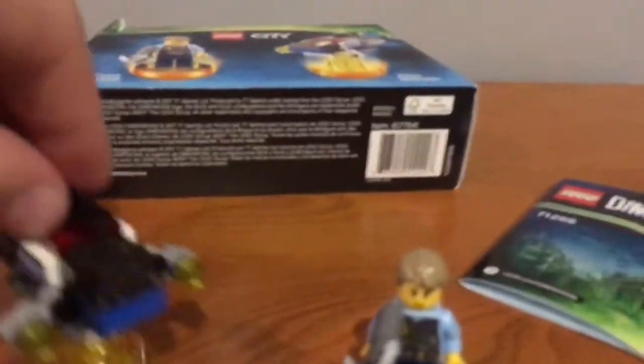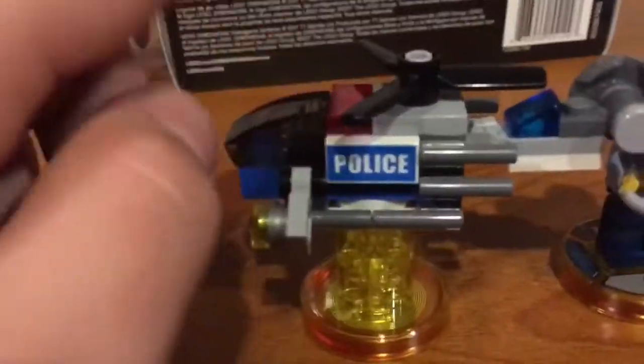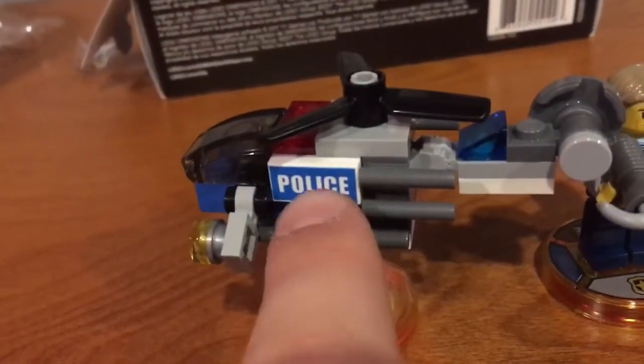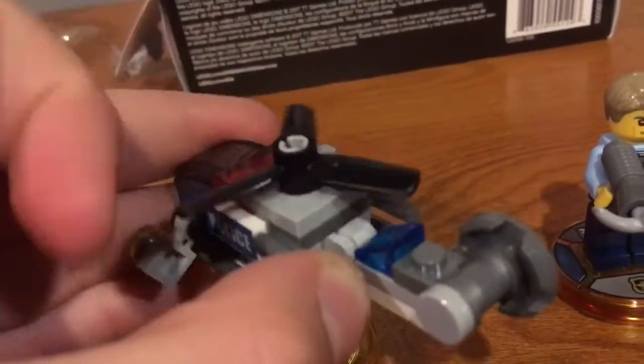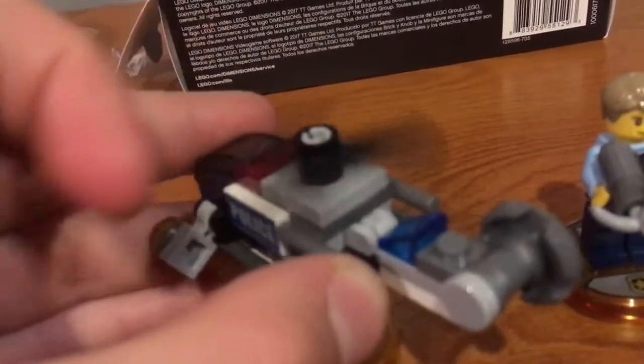I will have the police helicopter assembled in just a second. Here you go guys — here is Chase McCain, and here is his police helicopter. I like how they have that little 'police' detail right there. This is like the next fidget spinner, guys.